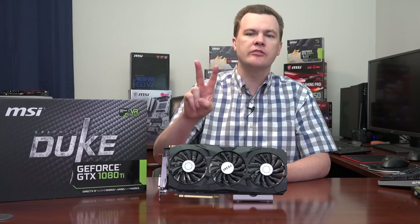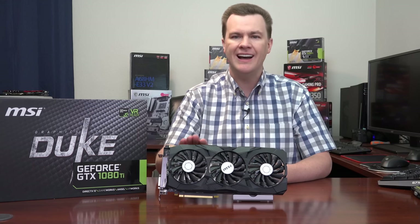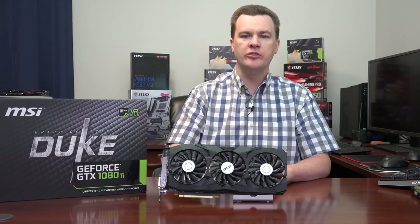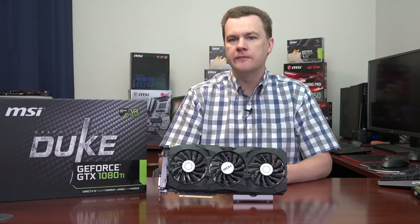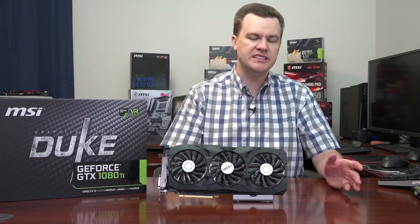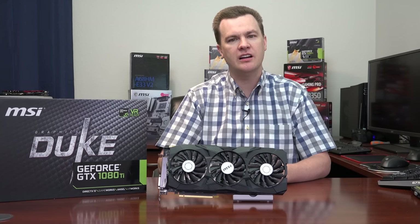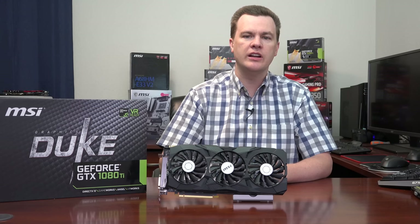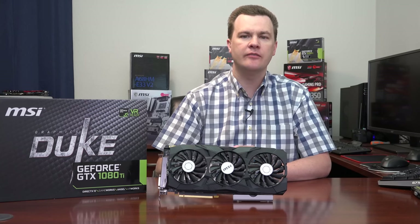What about 1440p? There are two resolutions: standard at 3.6 million pixels, and ultrawide. For standard 1440p, this card is a little overkill — a 1070 or 1080 would be enough — but you get more performance, higher refresh rates, and more future-proofing with a 1080 Ti. For 1440p ultrawide on 21:9 screens, that's five million pixels, 1.4 million more than standard 1440p. If you have a 34-inch 1440p ultrawide monitor and it overclocks to 80–100Hz, this card will give you 80–100 frames per second with a powerful CPU.